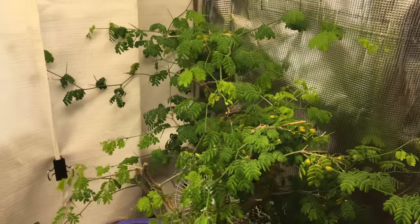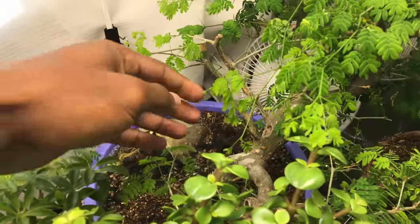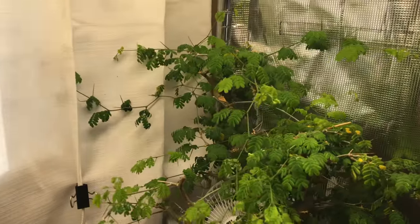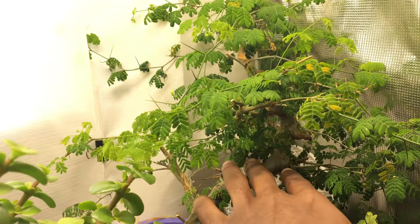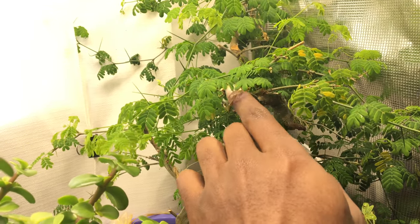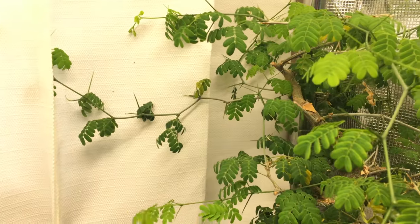I had to cut off a lot of branches from the top because I needed to let some light shine on the lower branches. But right now I'm letting the top grow because I'm about to cut it all off — I'm about to air layer it, get rid of all this, and start a new little tree. Same thing over there — I'm going to cut that top off.